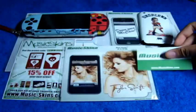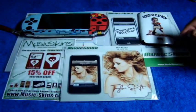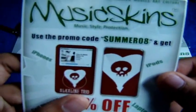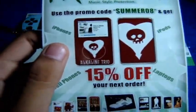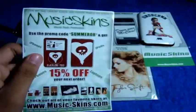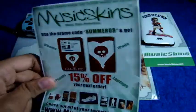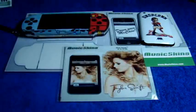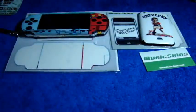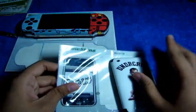Go ahead and check MusicSkins.com for more info — they have skins for basically any electronic device you may have. You can use promo code summer08 for 50% off, but I believe that one is expired. The new code is MAC for 15% off your order.